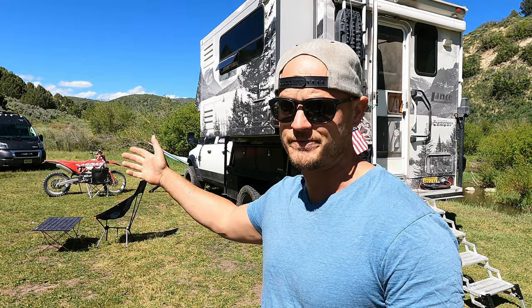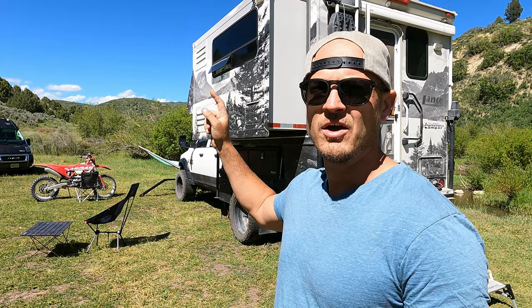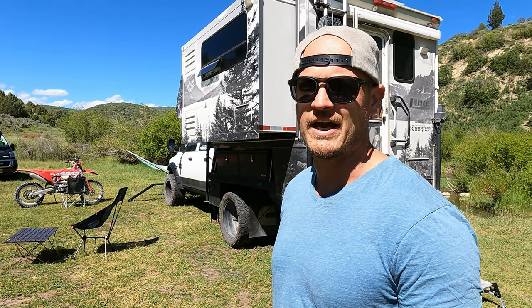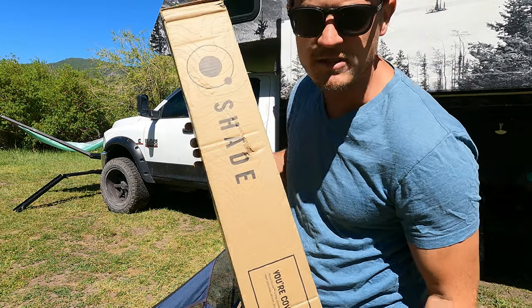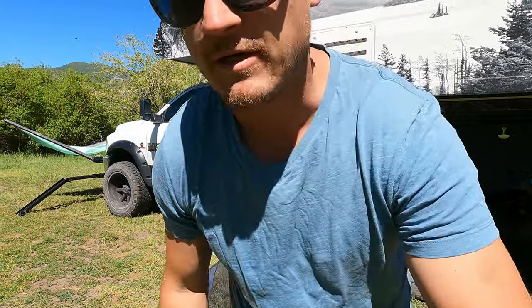We're always on this side of the camper because if we're going to prioritize the viewpoint for the dinette, we also want to prioritize the viewpoint for outside lounging. So I'm super excited to unbox this for everybody — let's get the camera set up and then we'll get this awning set up.